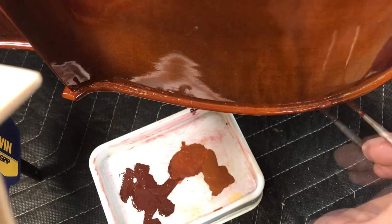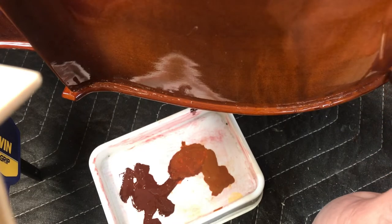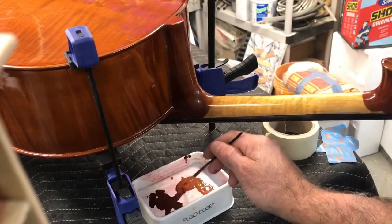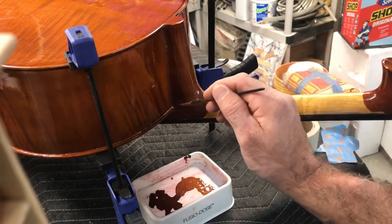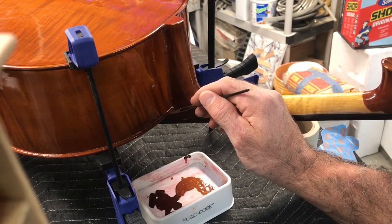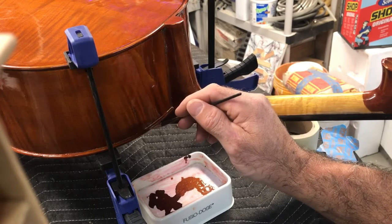And to anyone who's wondering, the clamps are on here just so I can stand it up — but it turns out it made it easier to do it this way.